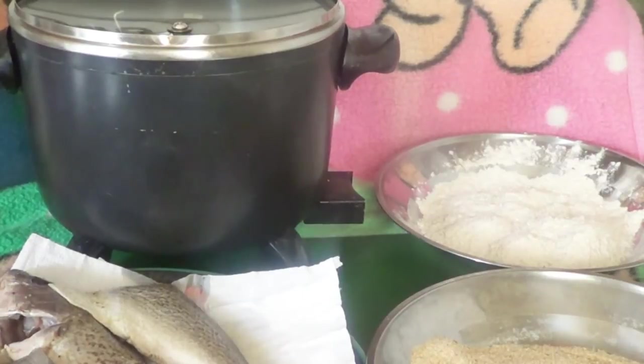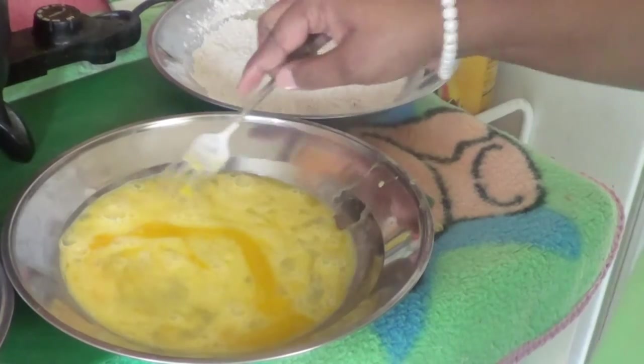We're going to do an experiment today to see which fish looks best for Easter. This is one of my subscriber requests, so I'm going to do it and you guys can do your experiment along with me. We'll see which one makes the best fried fish.